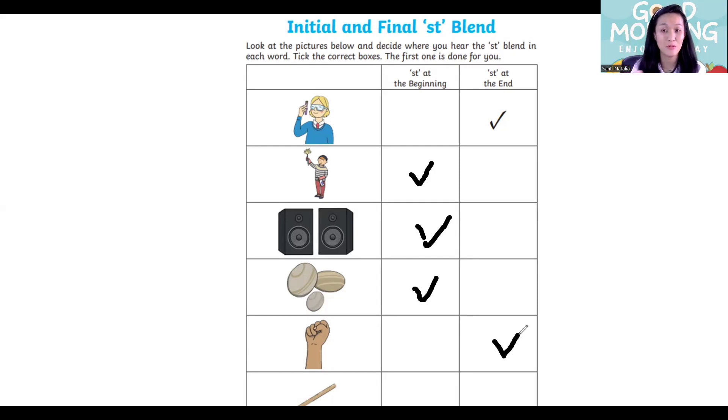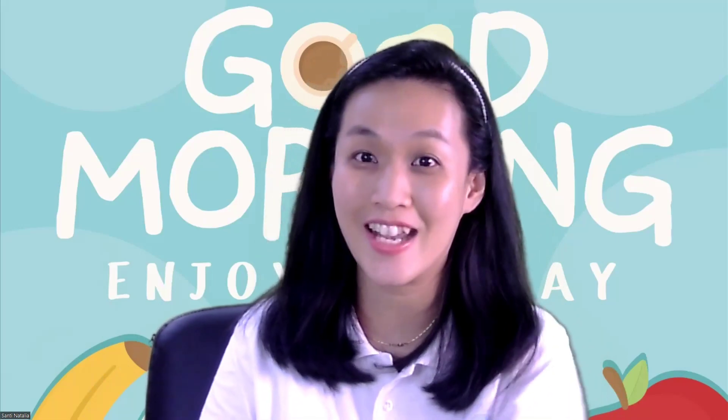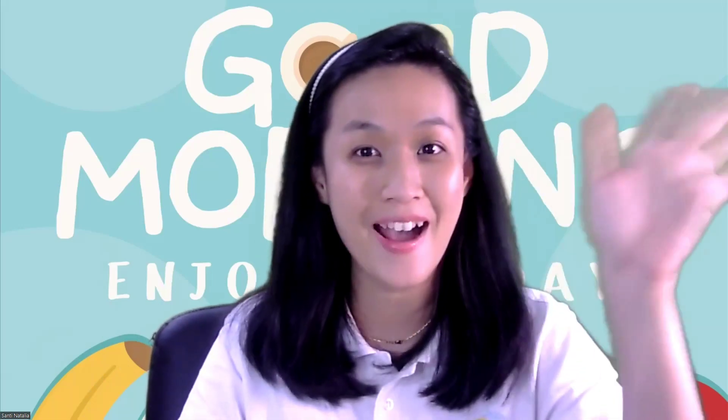And the last one — this is a stick. Stick — at the beginning. Yes, that's good! Thank you, children, for trying. Today we learned about consonant blend ST. Now you can tidy up your paper and pencil, and see you again in the next video. Bye-bye!